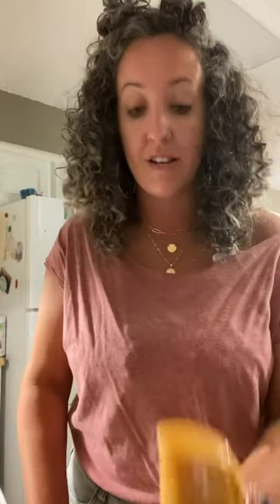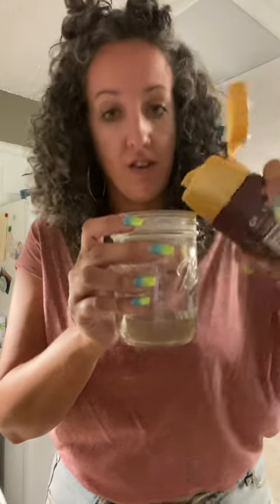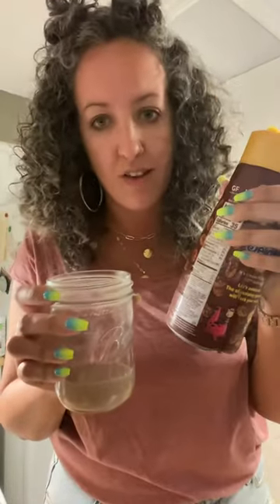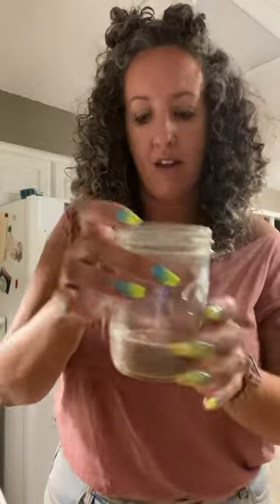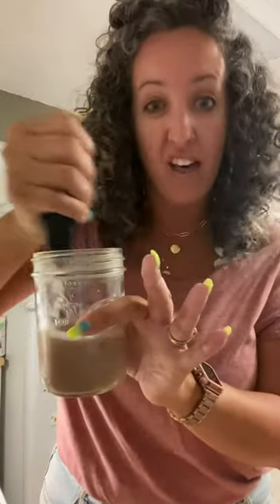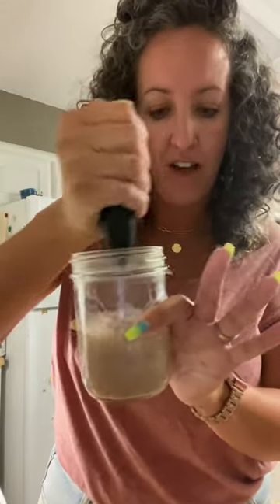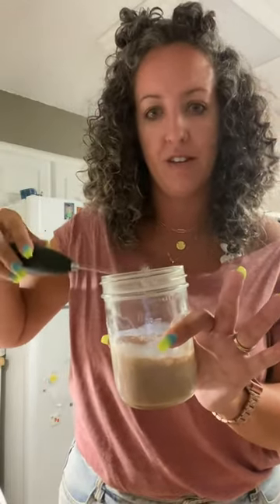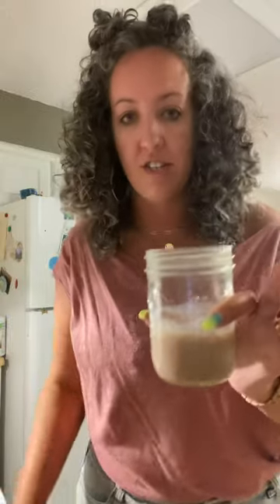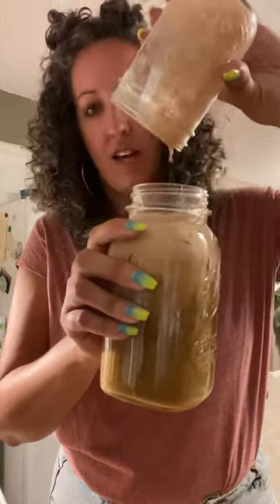I got this frother from Amazon — it's so incredible, I love it. It was like 12 or 13 bucks. Then I use this super sugar-filled creamer — again, you don't have to use this, use whatever you want. I put it in a cup and froth it. I'm not a lover of dark black coffee. Do you see how much thicker and bigger it got? Then I just pour it in.